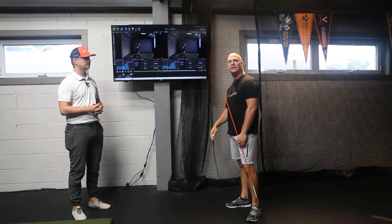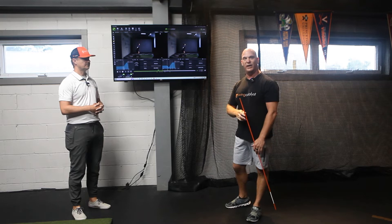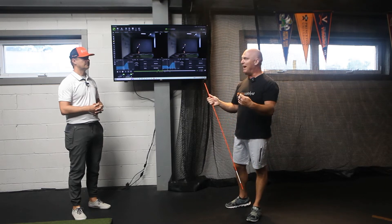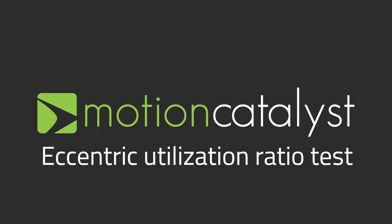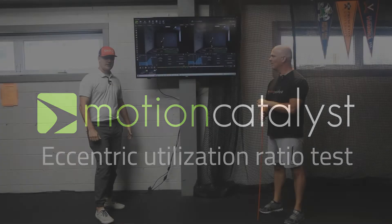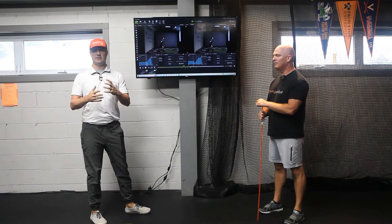We can actually break down the different phases of the jump and understand specifically what type of training is going to help Nils maximize his performance. We're here with performance specialist Ben Shear, and we're going to do a little case study on Nils.